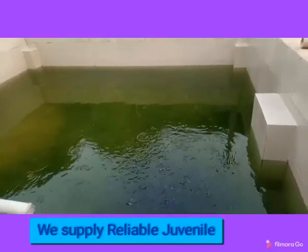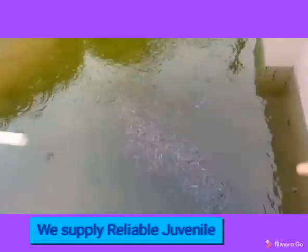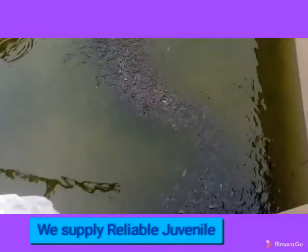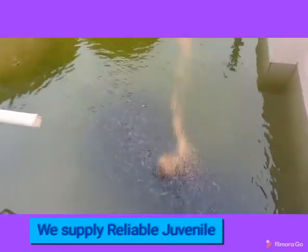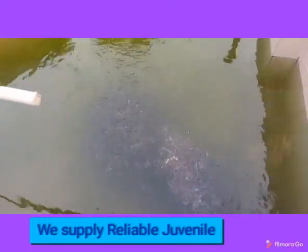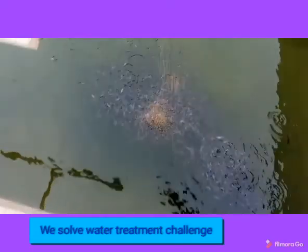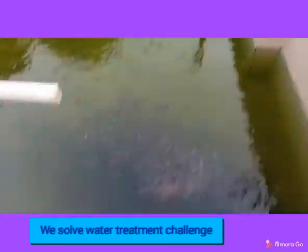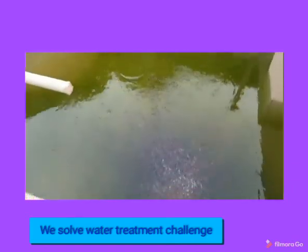I would like you to know that water treatment is very important. If your water is bad, there are two major chemicals normally used in balancing the pH: sodium hydroxide and sodium bicarbonate. Before you use them, you must have ideal knowledge of your water pH, and then you can use those chemicals to balance it.